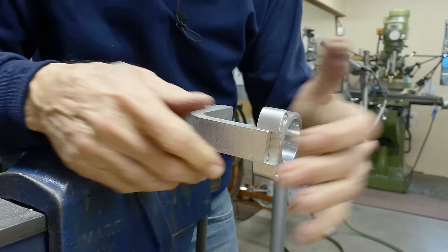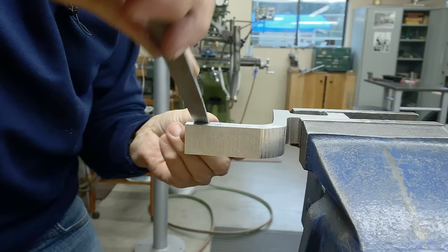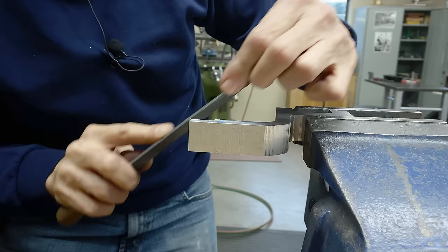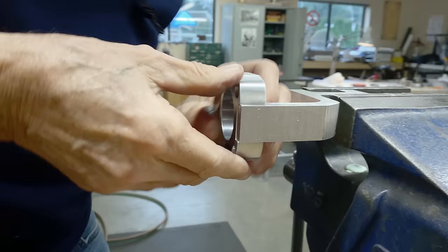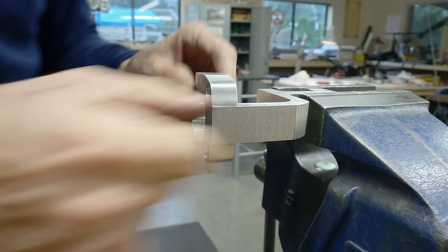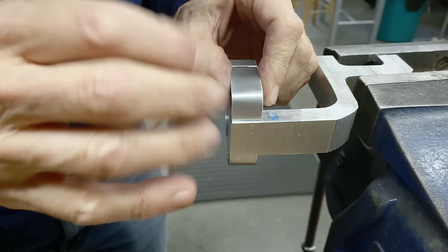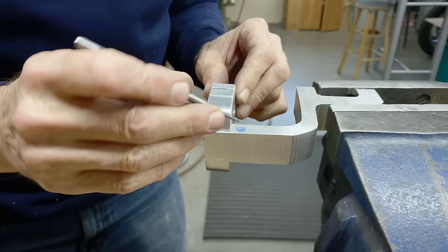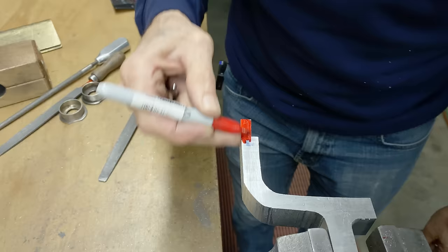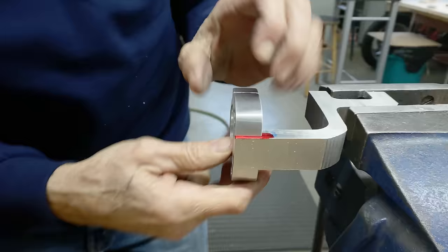Look at that — very, very close. I'll just take a little bit off the other side. That's a nice fit. You see how it's a little bit proud here? I want to take it down to that same height so that the base is all the same. I'll take this off, use some red felt pen and mark it with my scriber. That's a nice fit.